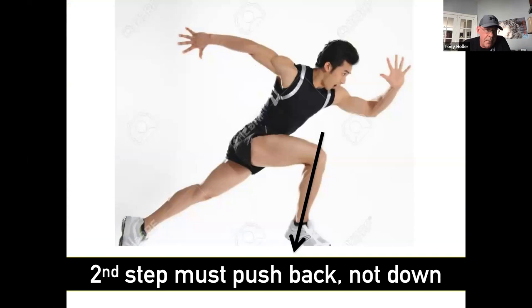Here's a bad picture. This is a model that if you look up sprint starts, you find this guy — and it's pretty crazy. The problem with that front foot vector is that his force is going to go down into the track. Pushing force down is what we want when we're tall and sprinting at top speed, but we do not want this coming out of the blocks. We want to push behind us, not down.